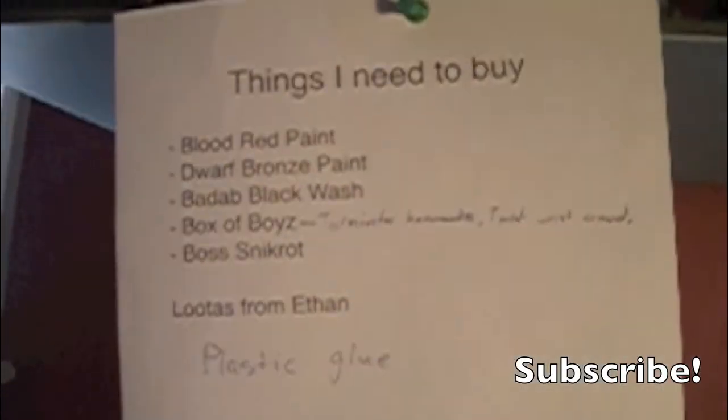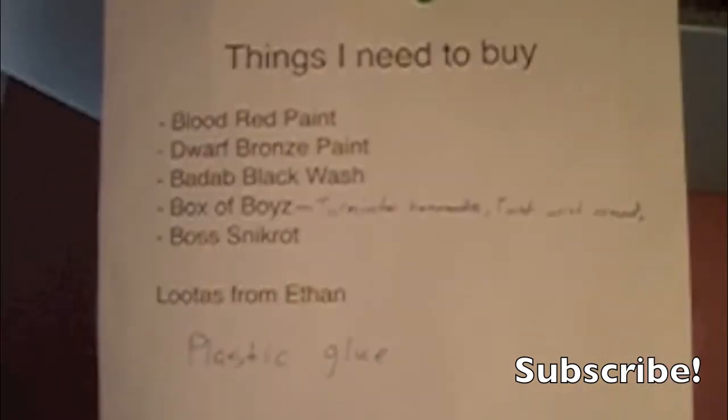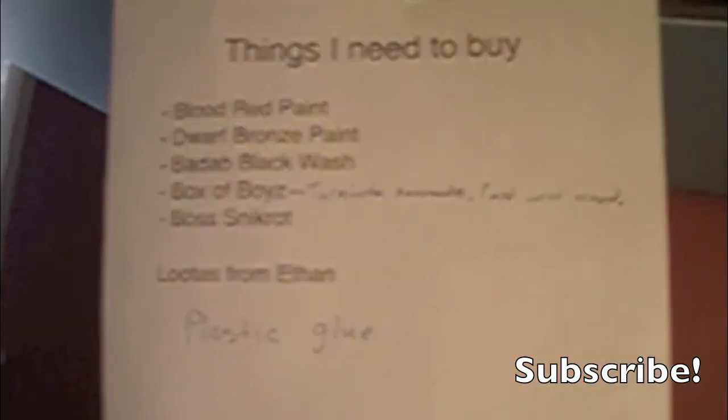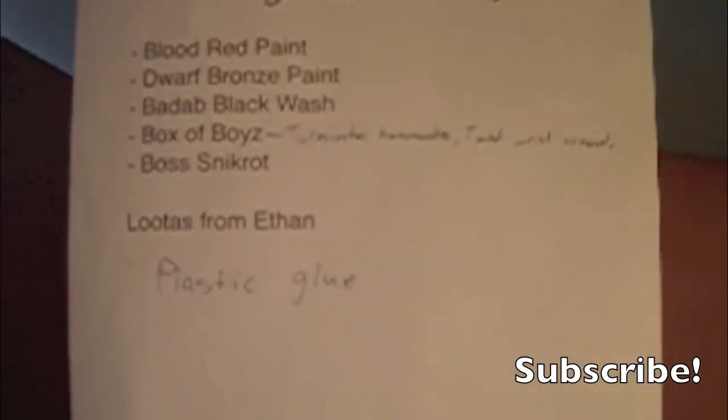This is what I'm going to be buying from my hobby store this Friday. I'm also getting the Army case — Sable Motorpool or whatever it's called — and some paint. A box of boys that I'm turning into commandos, converting with Barna heads and other stuff. I'm going to probably do a video on that. I'm getting Snickrot, and I'm also getting lootas from Ethan, who's my friend. My birthday's coming up on April 4th, and I'm also getting plastic lootas.